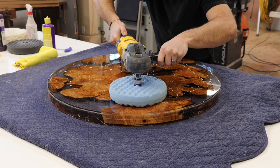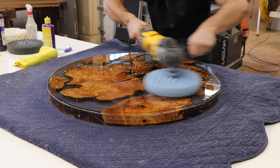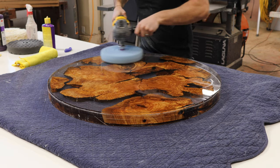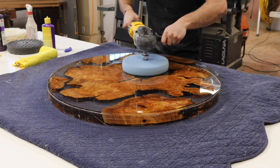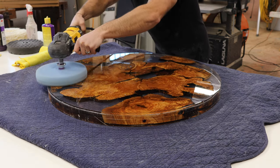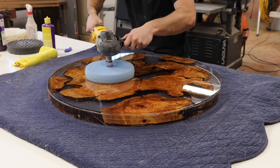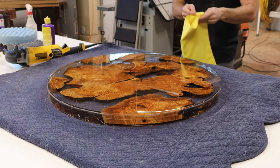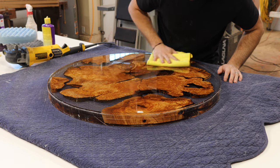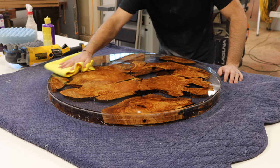This one we're going to do at about 800 RPMs. Get a fresh side of your microfiber. Now it just slides like butter — I'm going to do one more pass for good measure.